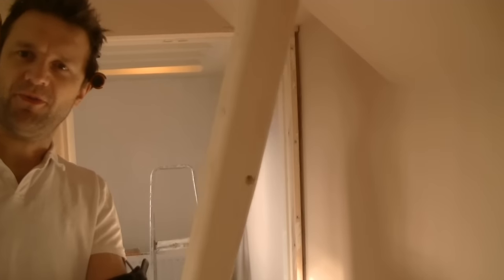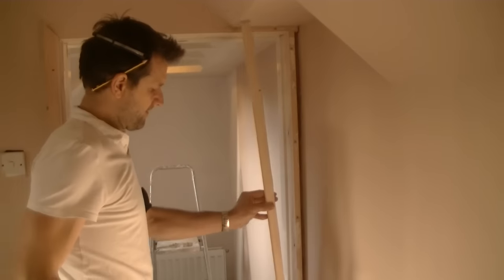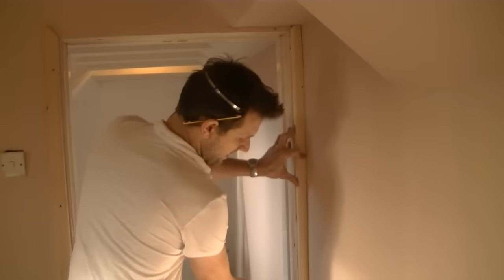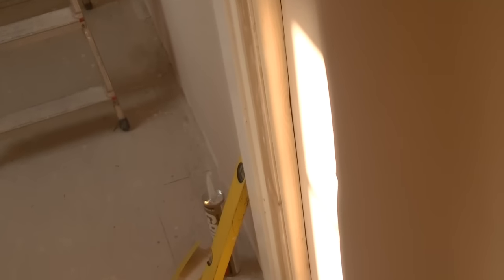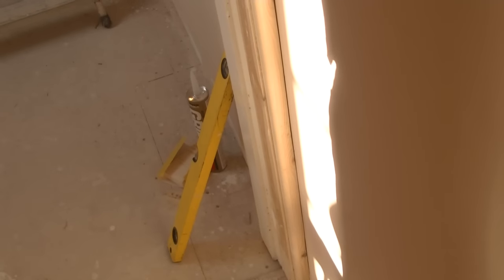So I've got my freshly scribed piece of wood. I'm just going to put it up against the wall — wow, look at that! I'm really pleased with that. Without any sanding or further tidying up, the architrave follows the contours of the uneven surface of the wall beautifully. And that's all ready to be fitted now.